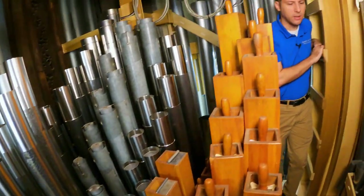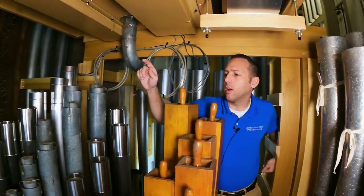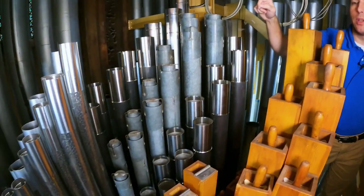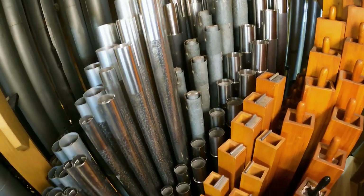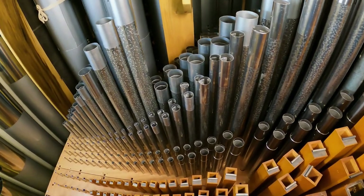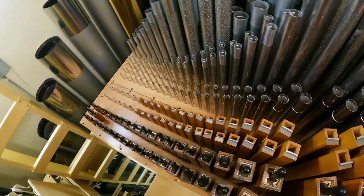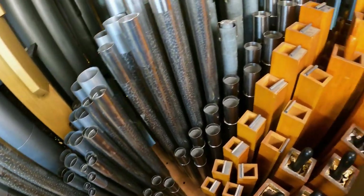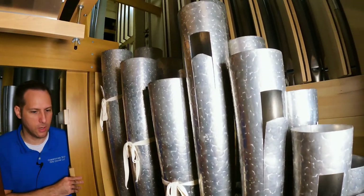This is the second level of the great division. It contains the harmonic flute, third open diapason, gamba, principal 4, walled flute, and the bourdon. And right next to it is the 30-inch tuba that John was talking about — it is quite big.